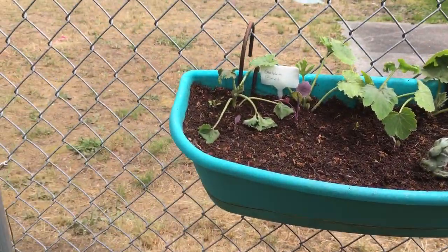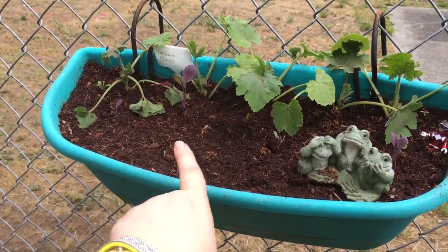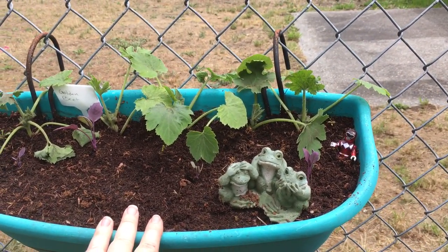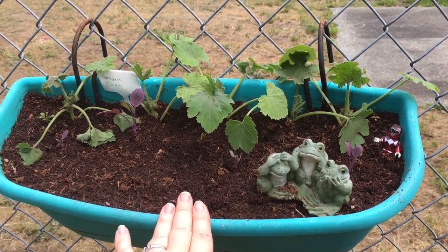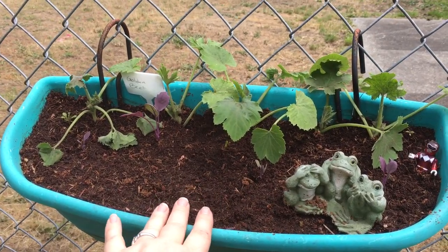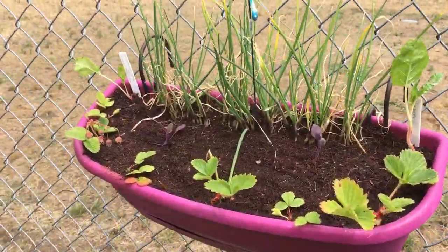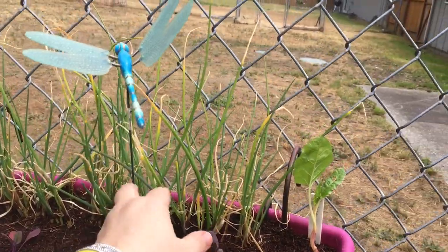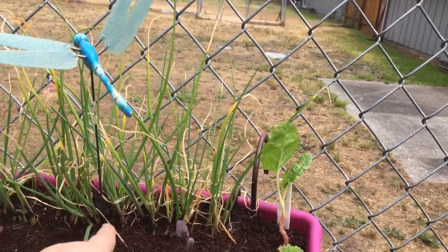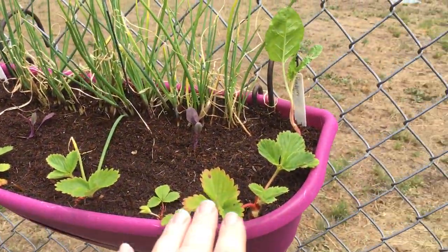I've got about five to seven plants in each one of these little containers back here. I've got purple kohlrabi and some beets and other odds and ends in this one. I've pretty much taken all my herbs out of these containers on the fence line and freed them up for small carrots, radishes, and different things like that. This one will eventually have the tribes moved into their own container - I'm leaning towards one of the gray pots.